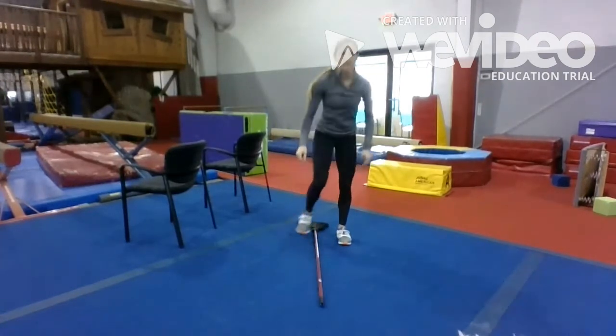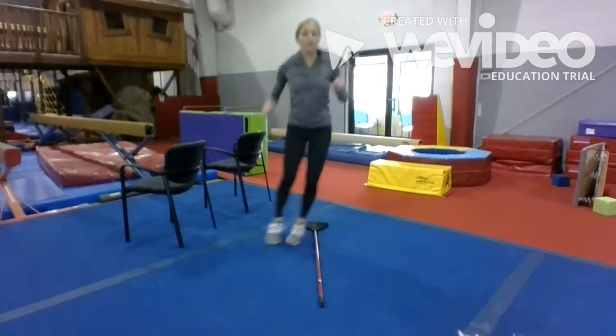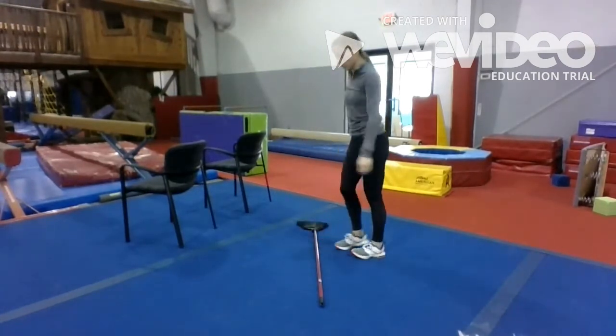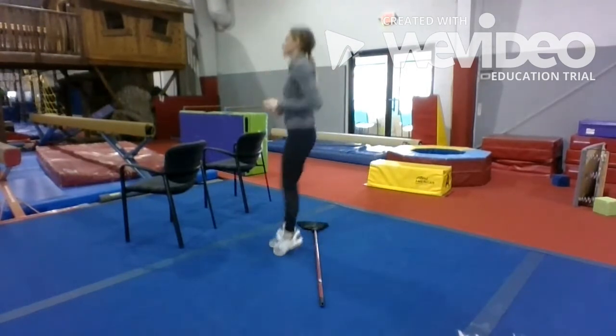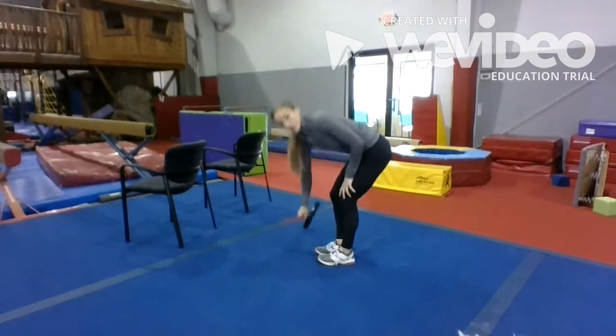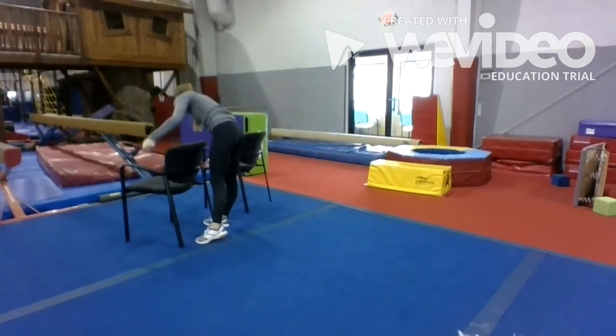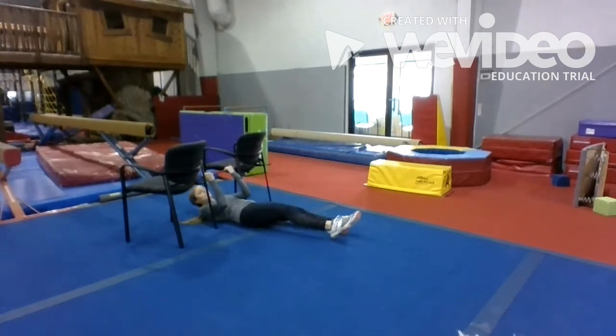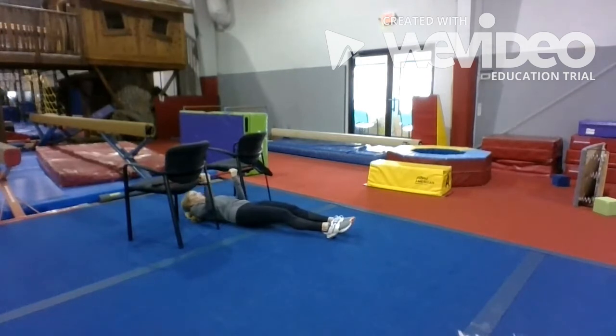Alright, we're going to bring them down for those hops. Twenty lateral. Twenty forward. Alright, we're going to go back for those chin-ups. One, two, three, four, five, six, seven, eight, nine, and ten.